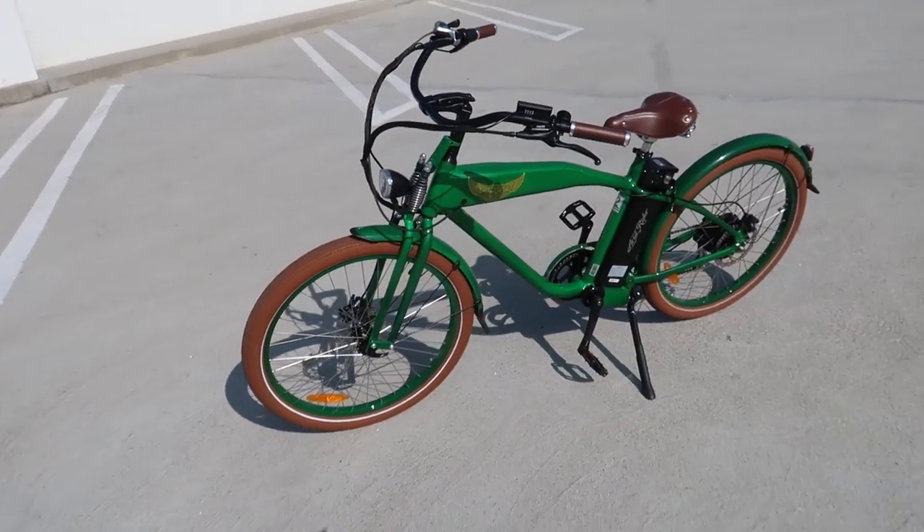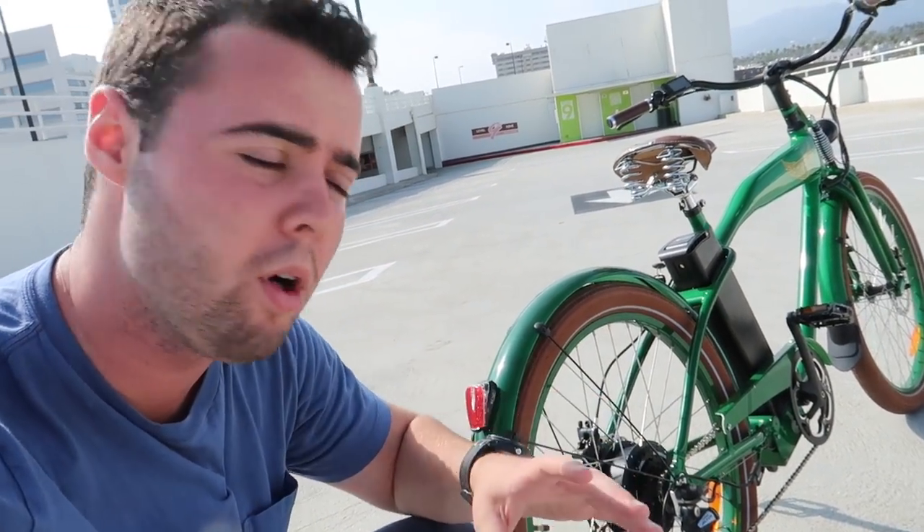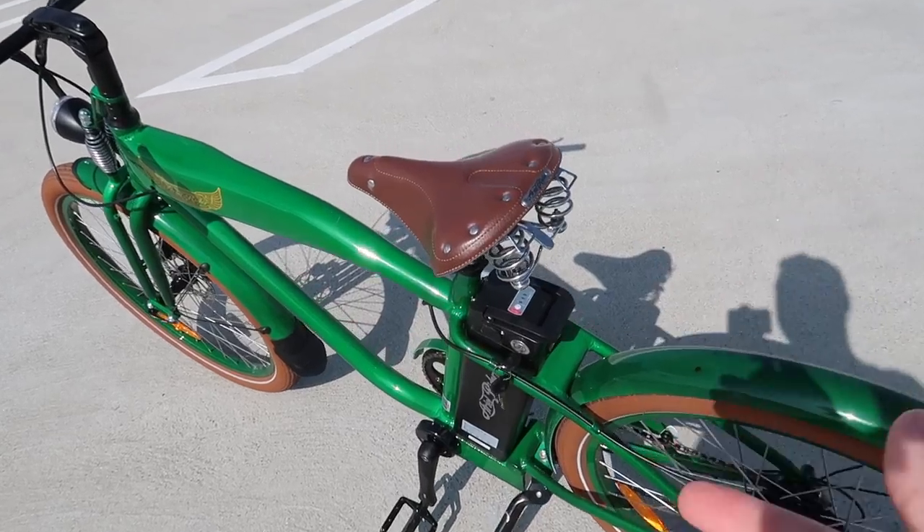The Aerial Rider has a 500-watt motor capable of pushing this to 30 miles an hour, which is actually very fast. It's got 45 Newton meters of torque, which is one of the best in its class, and plenty to scare the crap out of you upon initial acceleration.